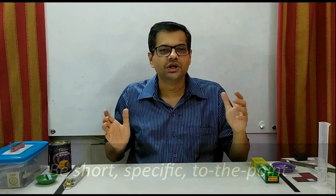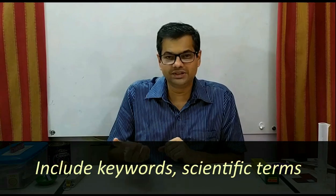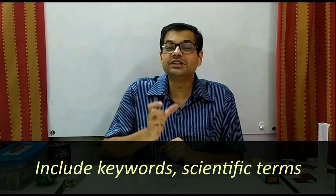Do not write long answers. For example, don't write: 'I took phenolphthalein and then I added it in solution A and then I observed that it is pink and therefore I correctly concluded that it is basic.' Don't write like that. Just write very specifically: 'Phenolphthalein turned pink, therefore solution A is basic.' If possible, try to include keywords such as 'neutralization' or 'repulsion is the sure test of magnetism.' That will tell the examiner that you have understood what you are writing.